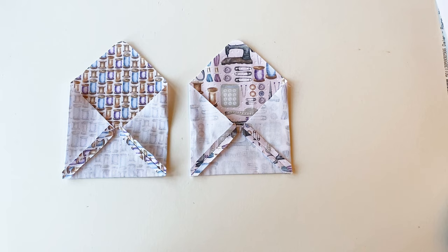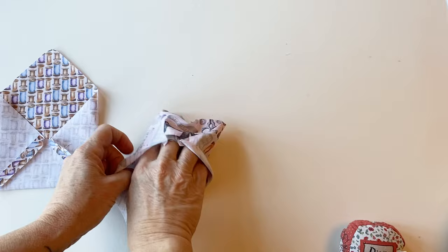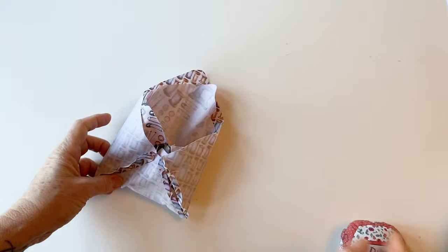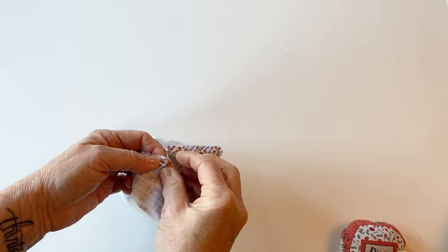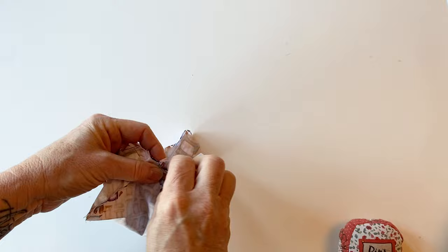Make sure you reverse stitch either end. Assembling the envelope: turn the envelope outer so it's right sides out, then place it inside the envelope lining so that they're right sides facing, pushing out those bottom corners. Now pin it together all around that top raw edge. First of all, match up the seams so that the seam of the outer and the seam of the lining sit exactly on top of each other. You'll get a neater finish if these match exactly, so pop a pin to join those two seams together.